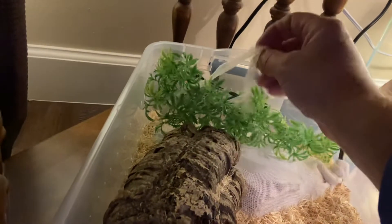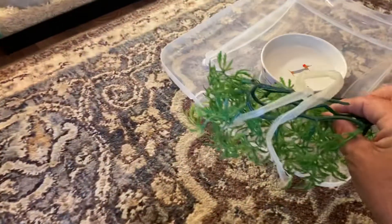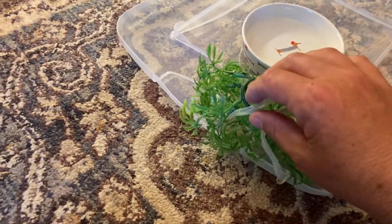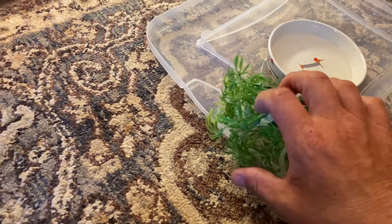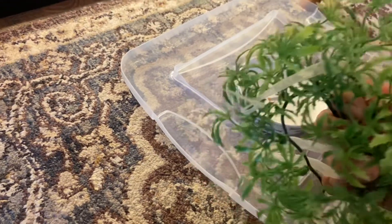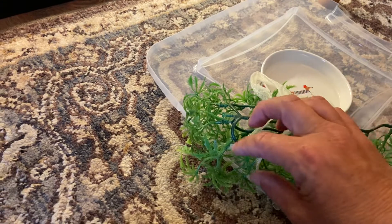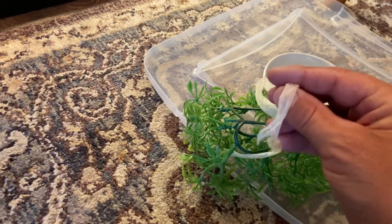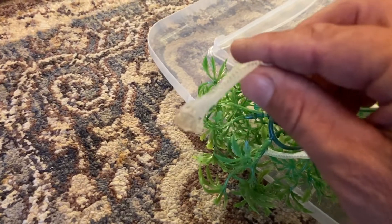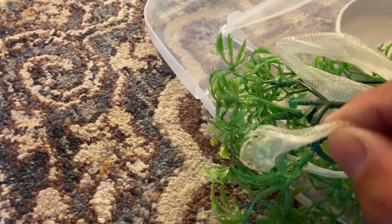This is going to have to be done with two hands — I don't want to try to rip it. Anyway, so that's Butterscotch's shed, a lot of caps.